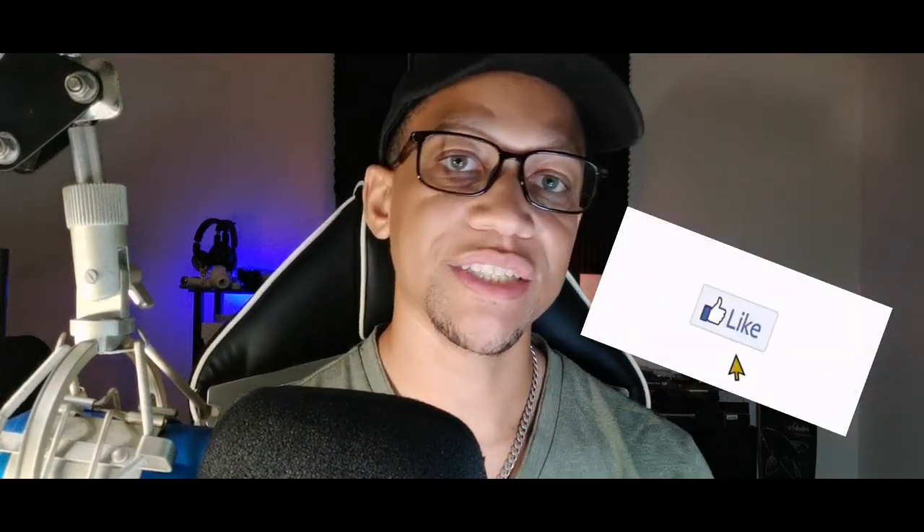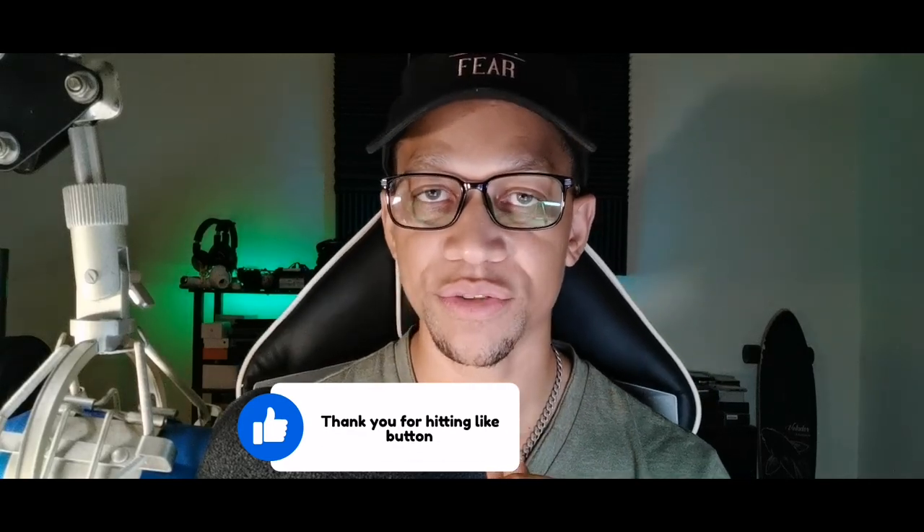If you found this video helpful, make sure you give it a like and hit the bell icon so you don't miss future videos. I have a ton more videos coming up. I'll be in the comment section answering all your questions. Have a great morning, afternoon, evening, or night — wherever you are. Later, crew!